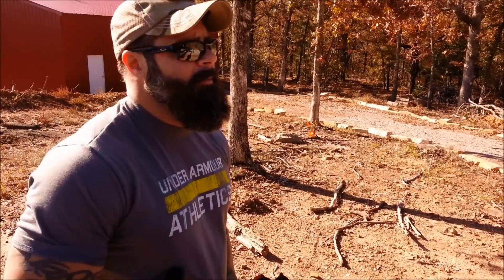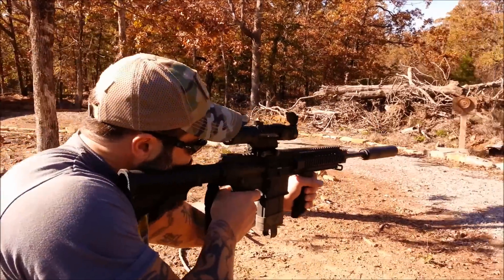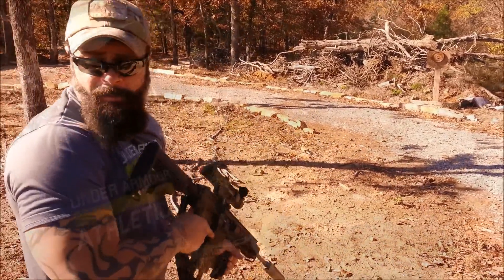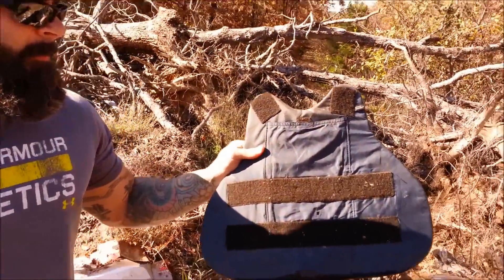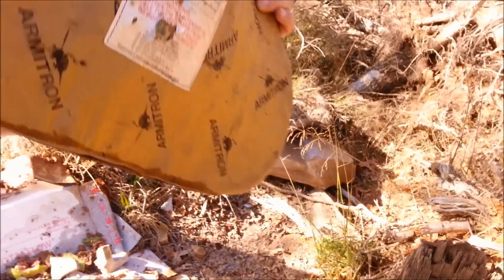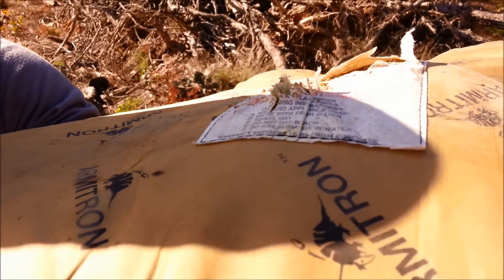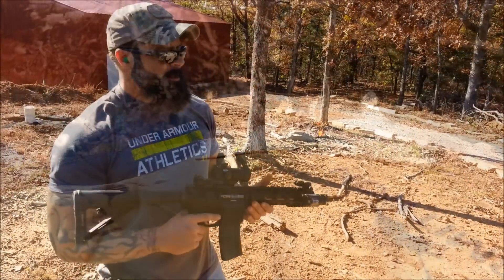Got done with the .223 / 5.56 out of the AR-15. Now we're gonna use the AR-10 .308 to see if it'll penetrate the Level 3 vest. All right, we hit dead center, a little low. There's the entry hole and right there is the exit hole. So the AR-10 .308 does penetrate the Level 3 vest.